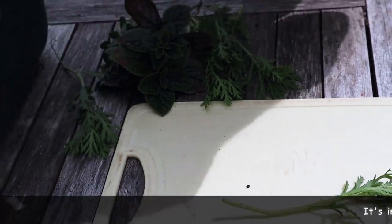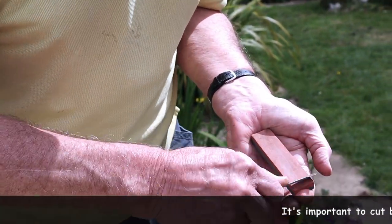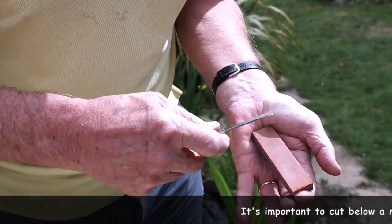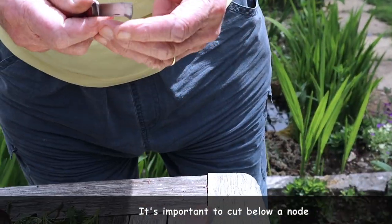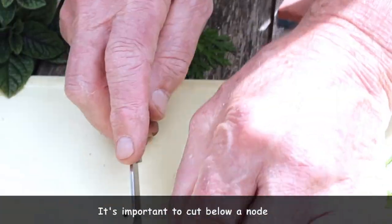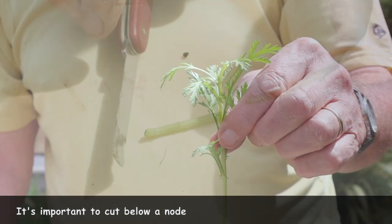Always give the knife a quick sharpen before we start. That way I keep a nice edge on it. And there we are — just below, a nice clean cut.